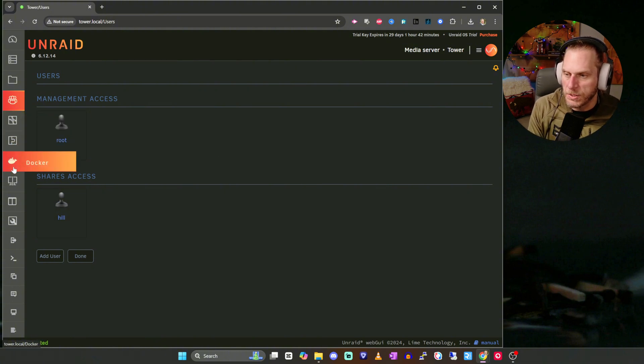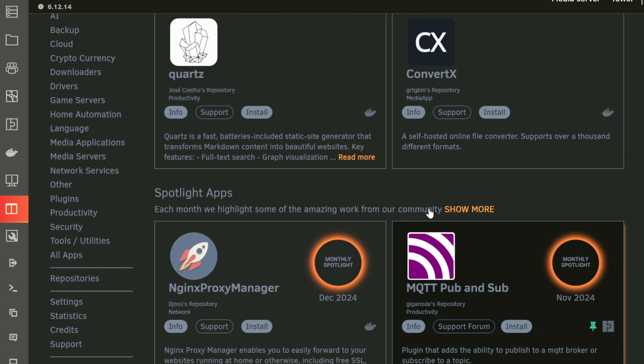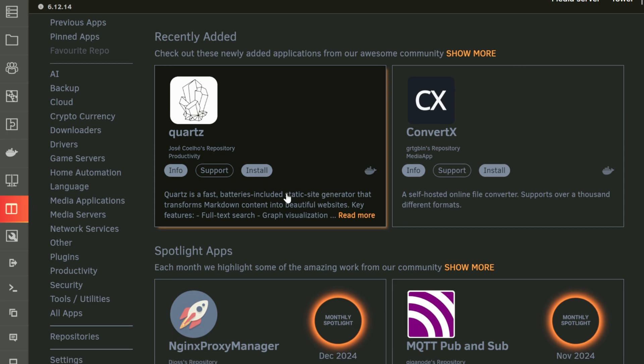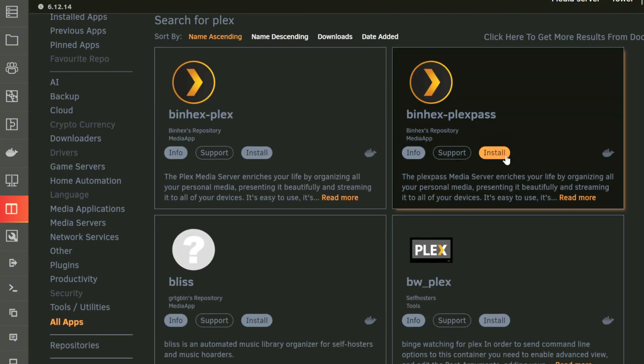One area I wanted to show you is Apps. This is pretty cool for Unraid — it has a host of community applications with easy one-click installs. For instance, if you wanted Plex on this, just type in Plex and there's a whole host of different flavors you could choose. It's super easy to install.